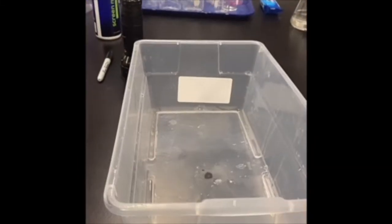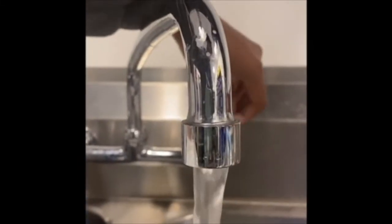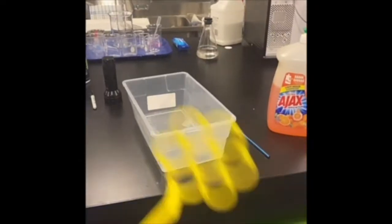First, we're going to create our own bubble mix. The materials you'll need are a bowl or a bucket, water, dish detergent, and a bubble wand.